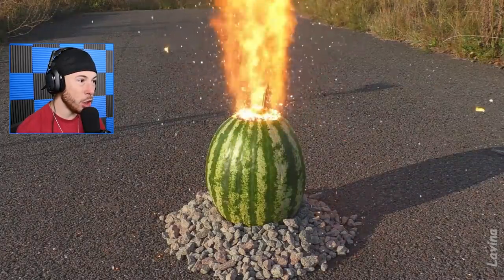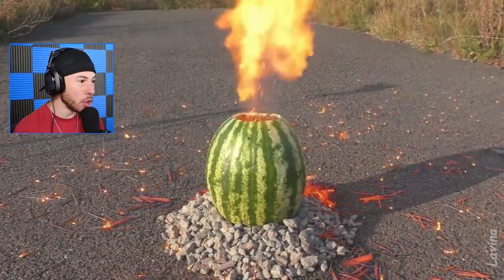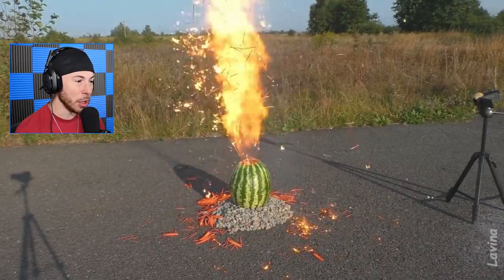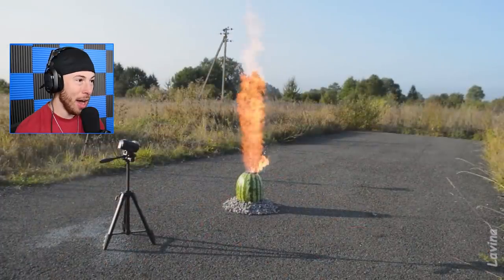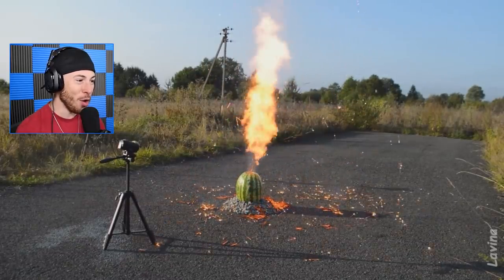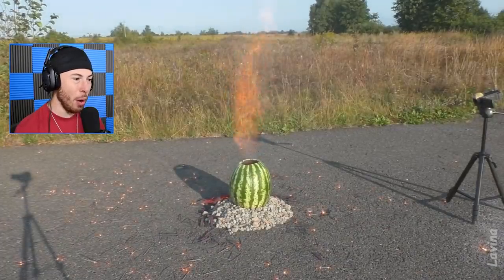Oh my god, look at this flame - that looks crazy! It's exploding sparklers! I'm not sure if it's because the rubber bands are blowing them out or just the pressure of all the heat. That is so cool. Look at all the cameras - that's so awesome! It's like a volcano of sparklers, a nice eruption of sparklers.